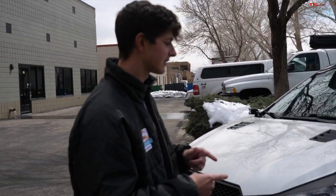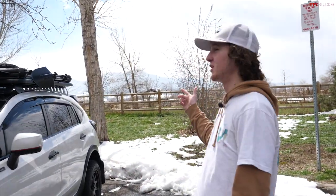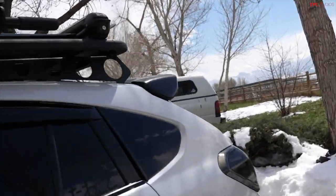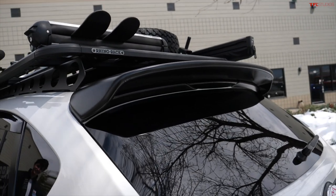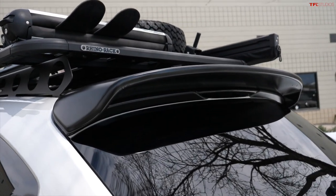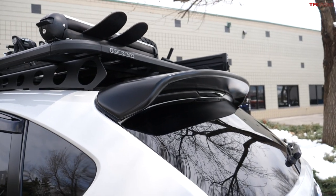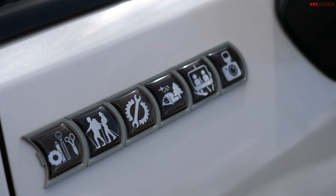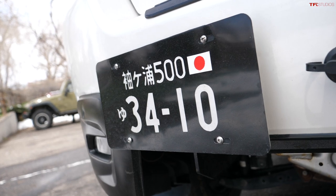The very first modification I did was the spoiler on the back. I'd seen them on a couple of other Crosstreks, it's nothing too serious, relatively easy to put on, and you get that plus five horsepower — just for looks. And then a couple of Never Summer stickers just to personalize it a little bit.